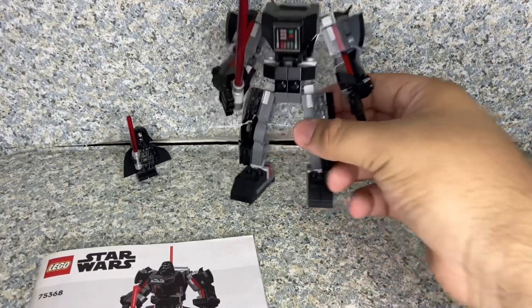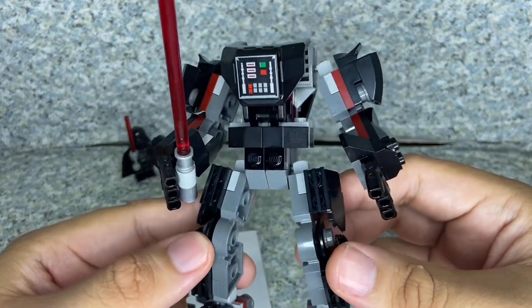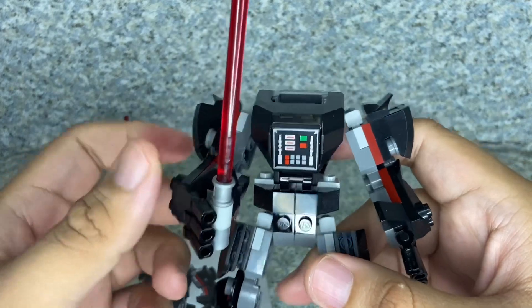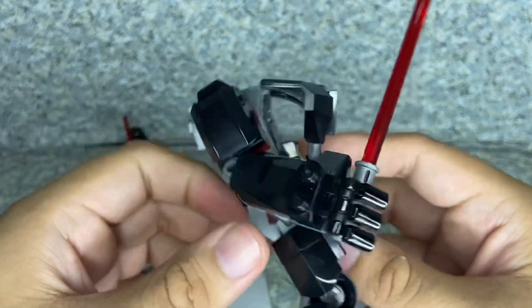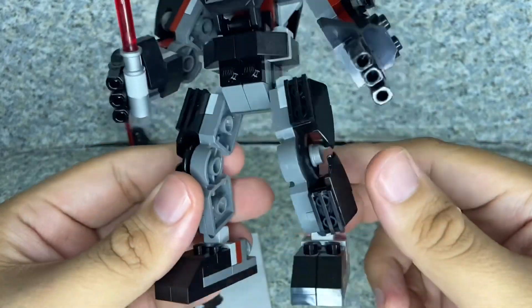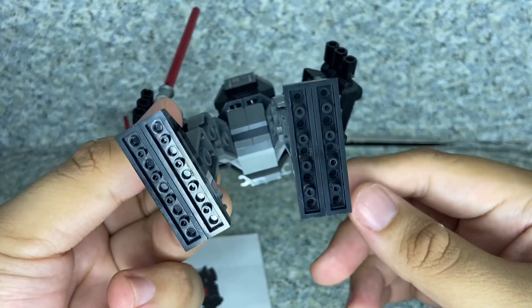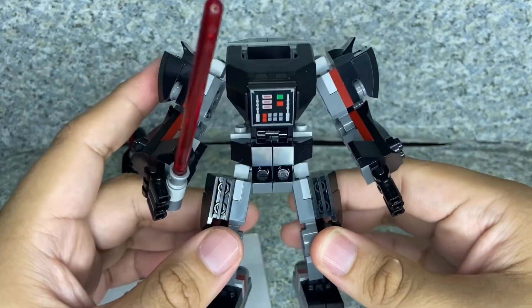Now let's move on to the mech. The build itself looks pretty decent. You can see there are little buttons here — the same ones that Darth Vader has on his chest — and you get that lightsaber on his hand. You can see hilts for holding the lightsaber, movable fingers, and more open parts. On the bottom there are more studs. Overall the build is alright.